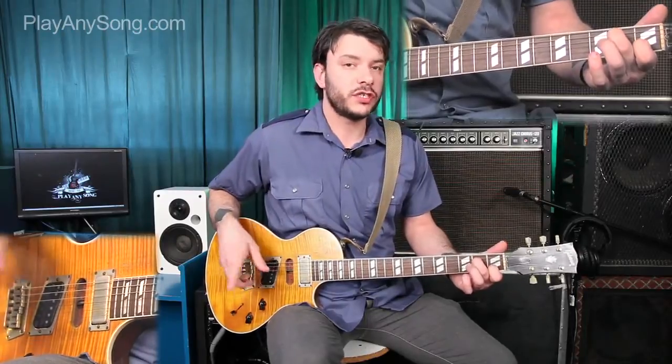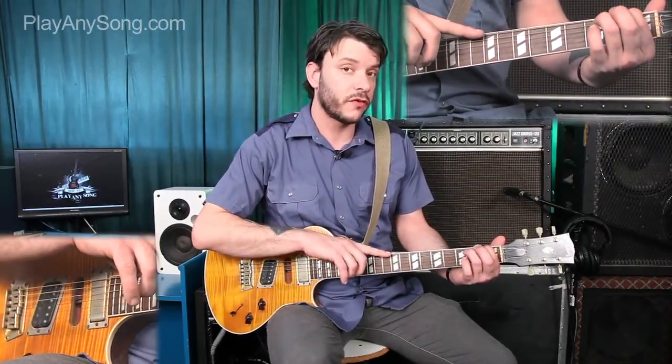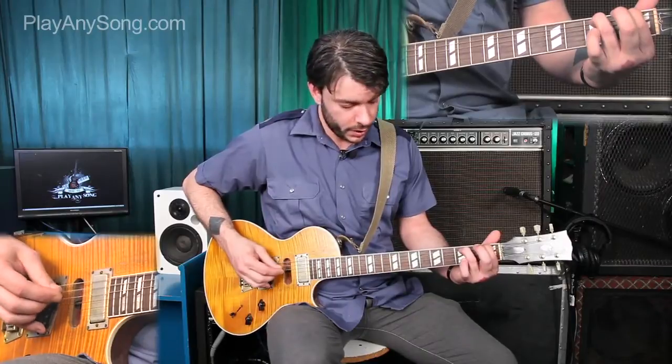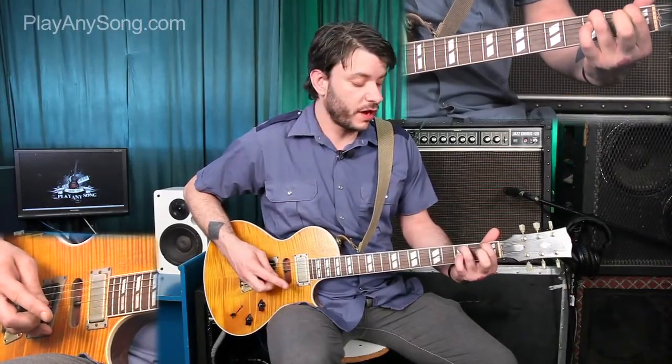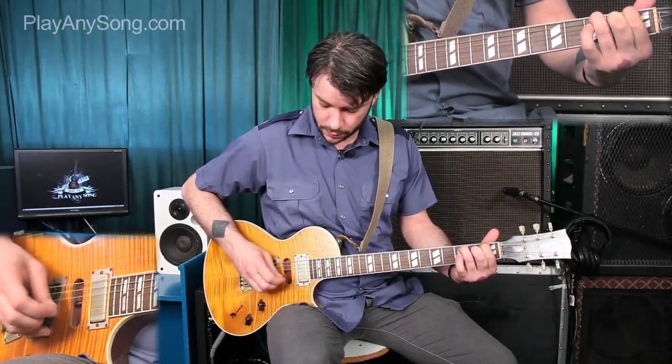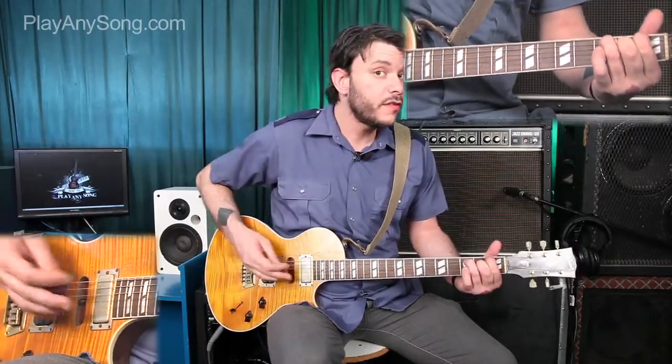Then we switch to an F form. Take our index finger down to the first fret of the low E string and our ring finger down to the third fret of the A string — hit those two right in a row. We're going to skip the D and go to the G open, then put our middle finger down on the second fret of the G. Those two guitar riffs together sound like this.